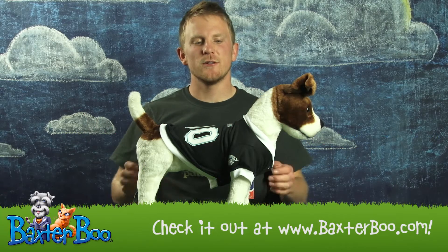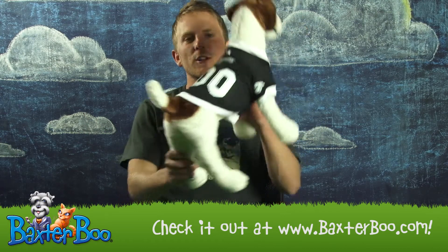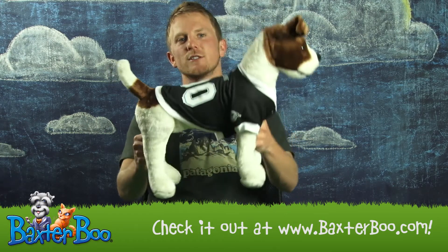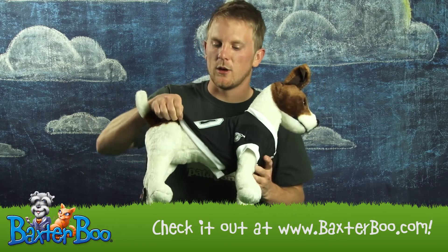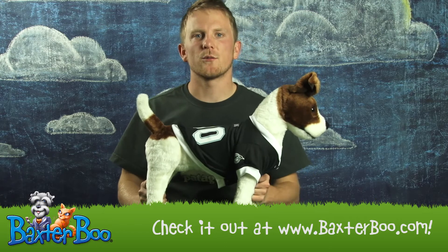Hi, this is Bradley with Baxter Boo, and today I'll be doing a product close-up on the Florida Marlins baseball dog jersey. This jersey is made of 100% polyester, making it lightweight, breathable, and real comfortable for your dog to wear.